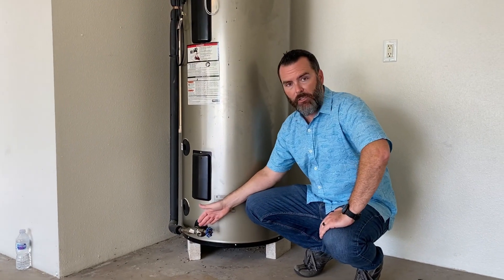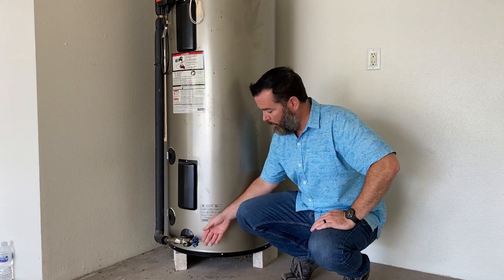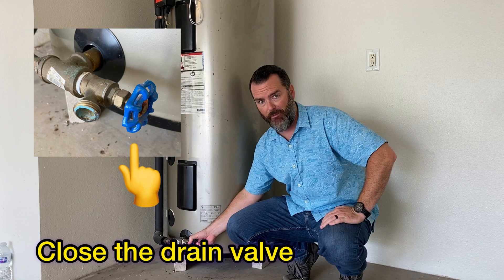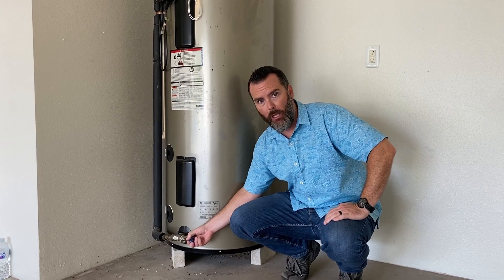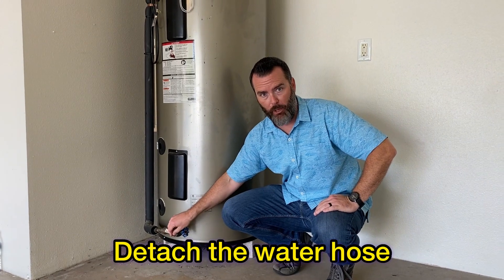Once the tank is finished draining, you'll see no more water coming out of the hose. Close the gate valve by turning it all the way clockwise until you feel it stop, then detach the water hose from the drain valve.